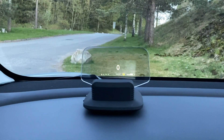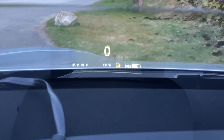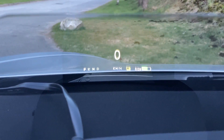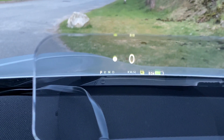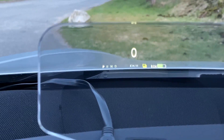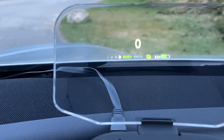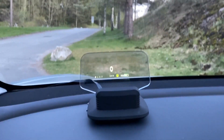Right now you have the state of charge and the speed you're traveling at. You've got the gear selector, your indicators, and the status of the car. So if I power it on, you will see it's ready to go. You have what you need — all the basic things.